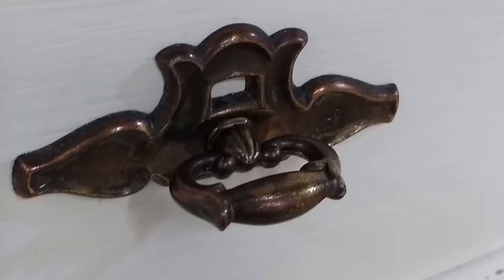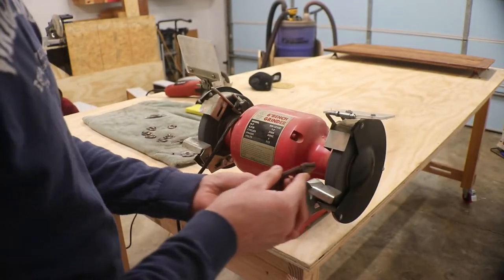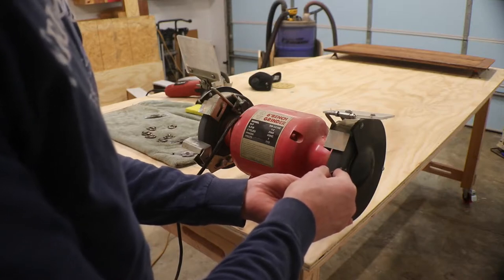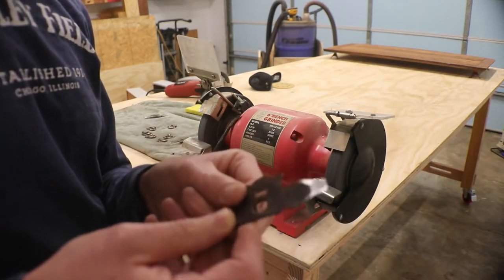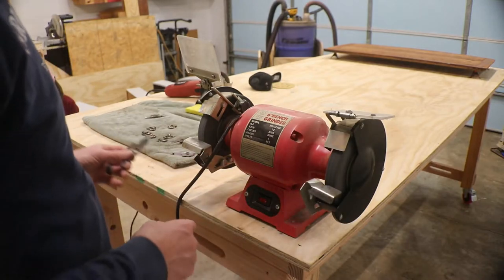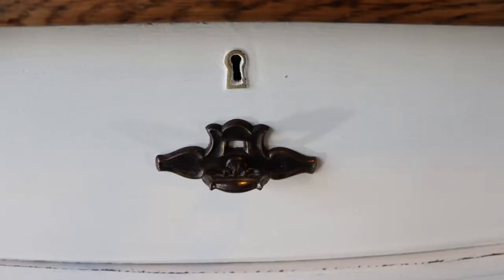Here's a picture of the drawer pulls that we added. These were picked up from a local Habitat ReStore for $4.50 for the six. I had to grind down those little bumps that you can see on the edges so that they would fit flush on the drawers.